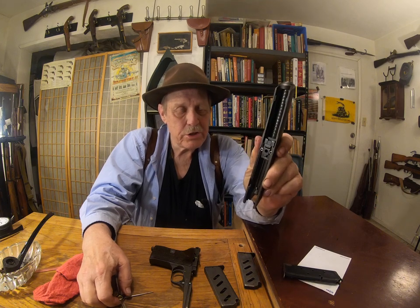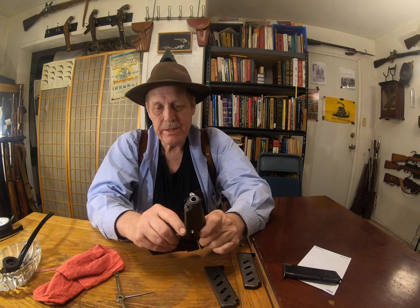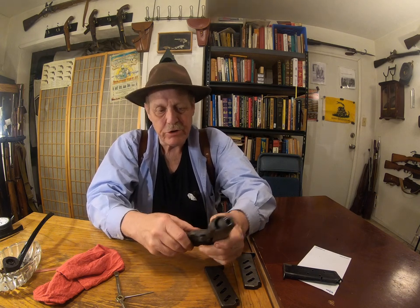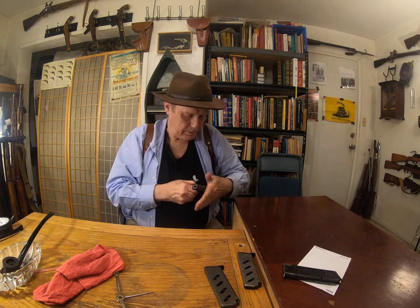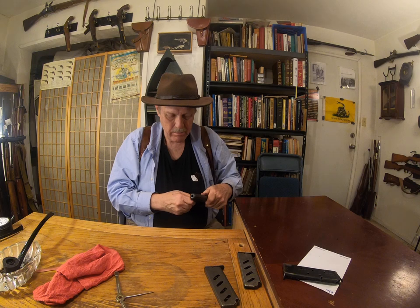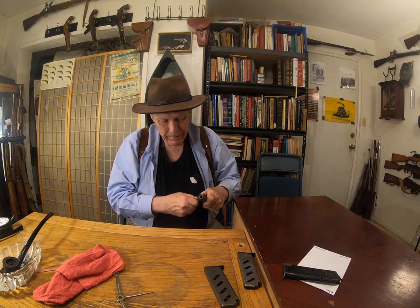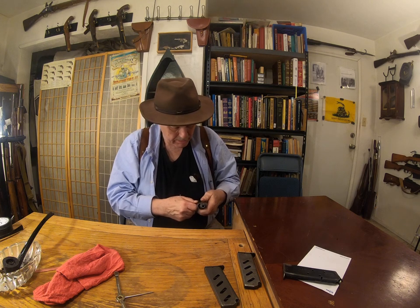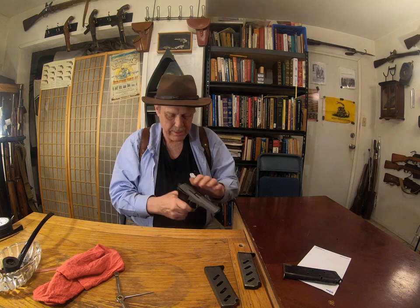The only other gun I know of that uses this is the G3, or all the Heckler and Koch designs based on the G3. But the Czechs did it with this clunky thing. Granted, besides that interesting and innovative feature, this gun is by its nature kind of clunky. It's very easy to come apart, but it can be problematic to put back together.